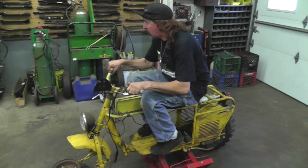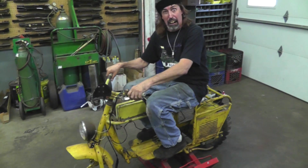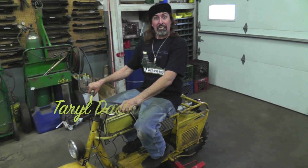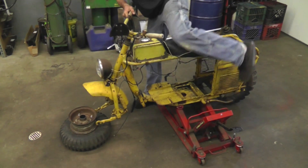I got away, knucklehead! You almost ran me off the road! Hey there, Pterodactyl here. Look what I'm sitting on — my latest toy.